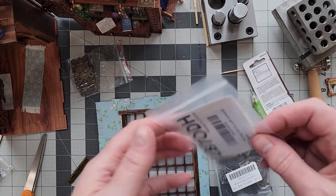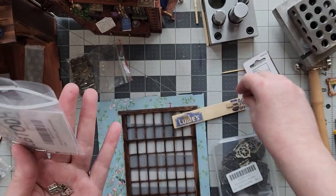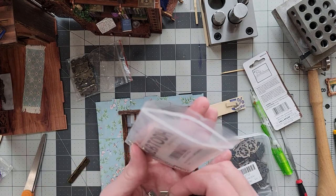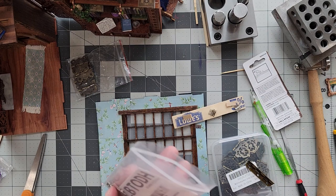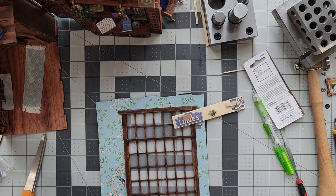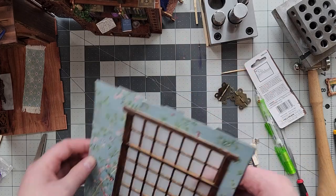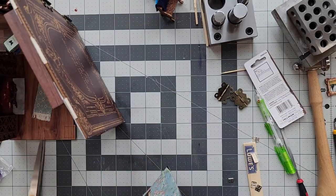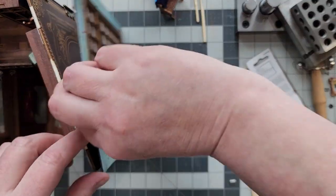I'm making that bench out of another paint stir stick and I experimented with some temporary fold-down supports that would sit it on the floor when the book nook was open. I got these miniature hinges to attach it to the wall, and the hinges ended up being kind of stiff enough that I didn't need those little feet. The bench or window seat stands up on its own and folds down easily.